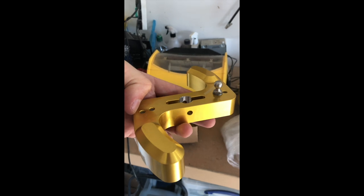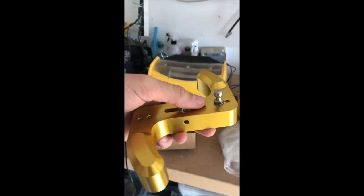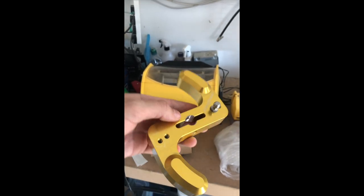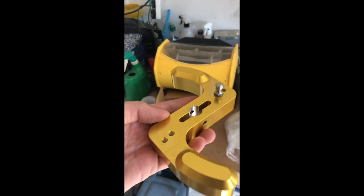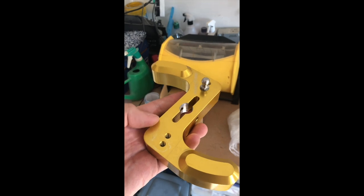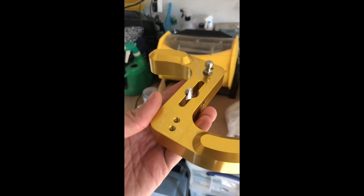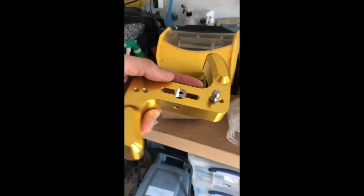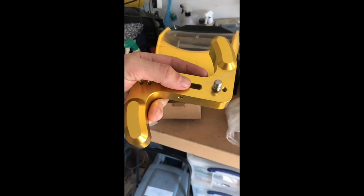I need to double check what percentage change that is, but I think you can go right up to 35-40%. Currently I've got a Cobb short shift plate on top of my stock swing arm, but this is definitely the much better, much smoother upgrade than the short shift plate.